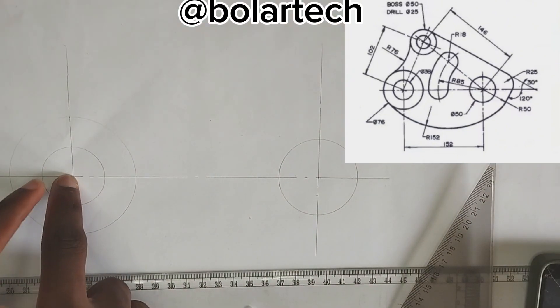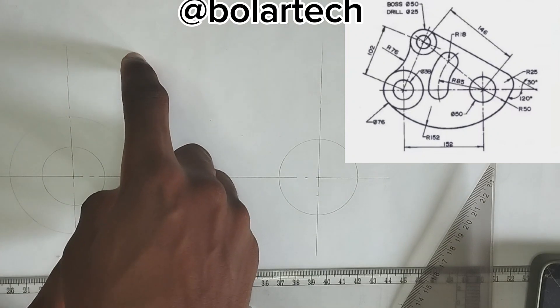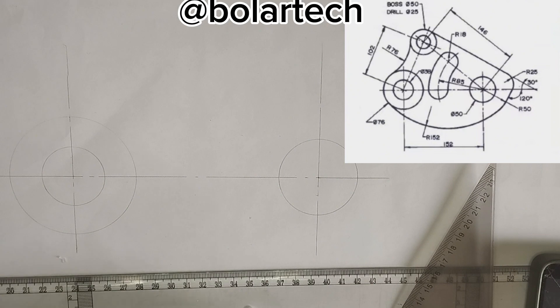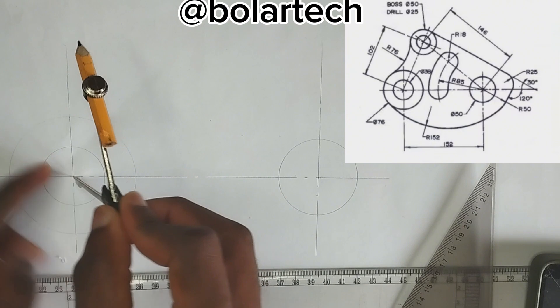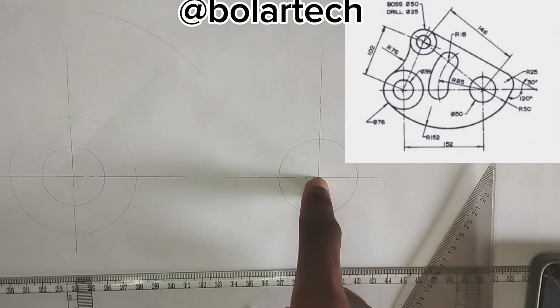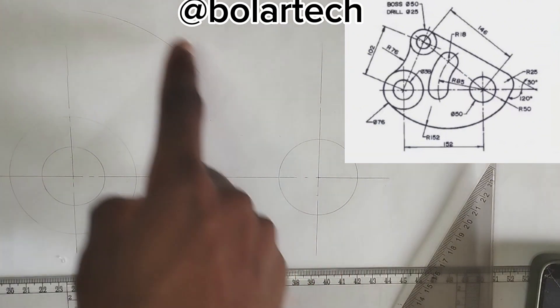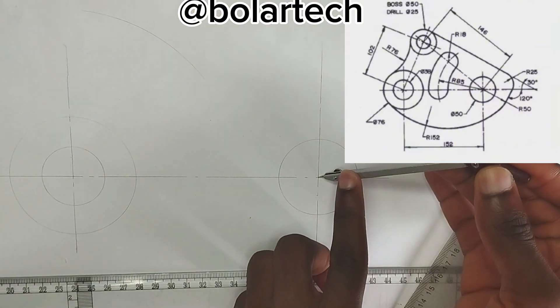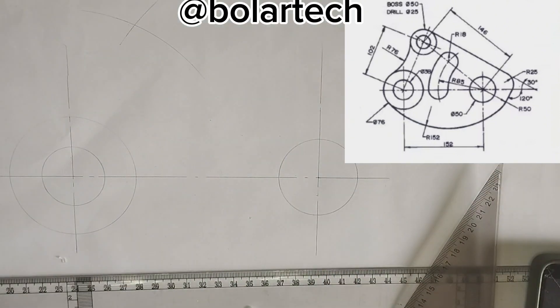So from this particular point here, we have been given a circle which is 102mm from this point here. So I'm going to pick 102mm on my compass, placing my compass at the center here, I'm going to strike an arc like this in this manner. So from this point also, we have been given that the circle is placed at 146mm to this particular place. So I'm going to pick 146mm on my compass, then place my compass right here, then I'm going to strike an arc.